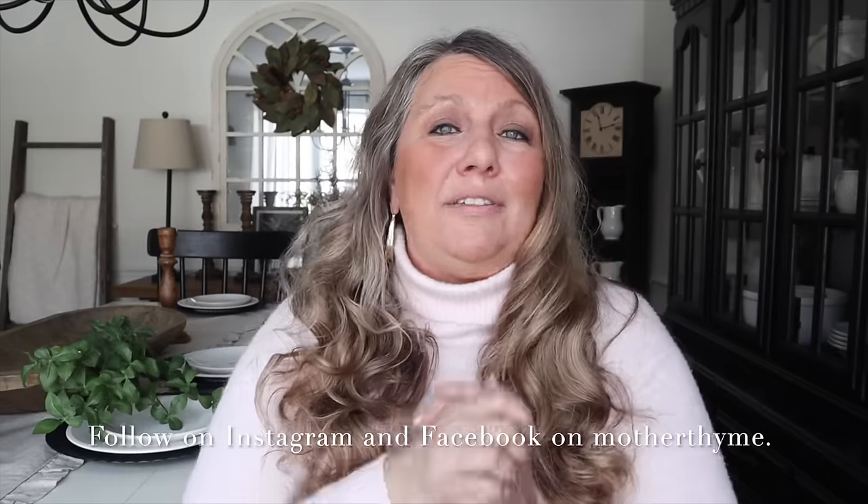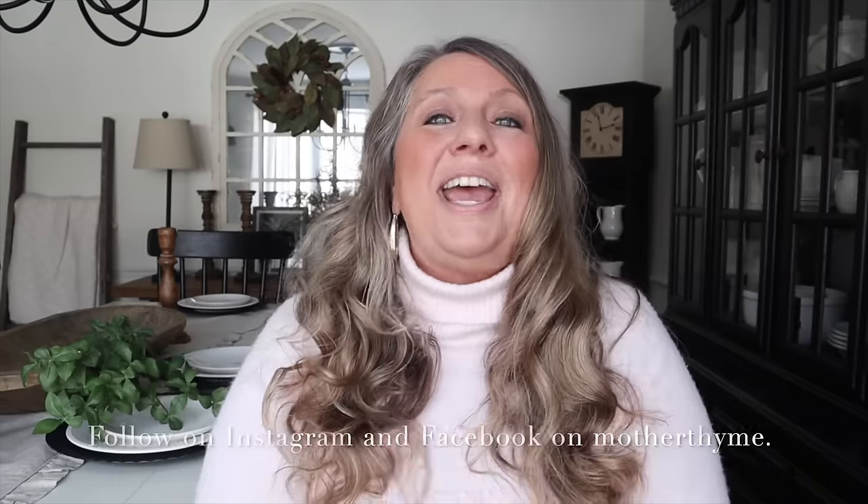Okay you guys, that is all for today's video. I hope you enjoyed this and it gave you some inspo for your home as well. Give this video a big thumbs up if you did, let me know in the comments what you enjoyed the most, and make sure you're also following me over on Facebook and Instagram for lots of behind the scenes. Thank you so much for joining me today and I will see you guys in the next video — bye guys!